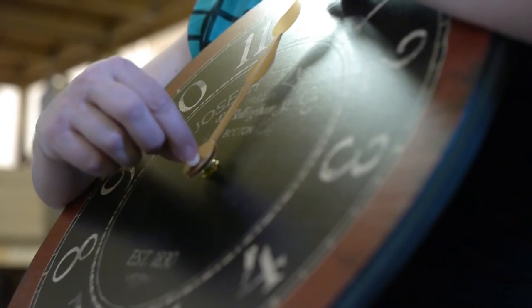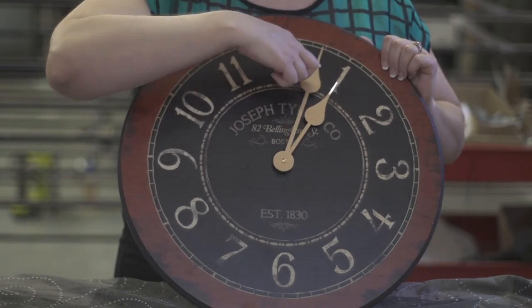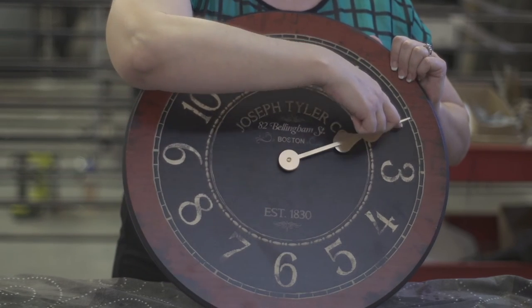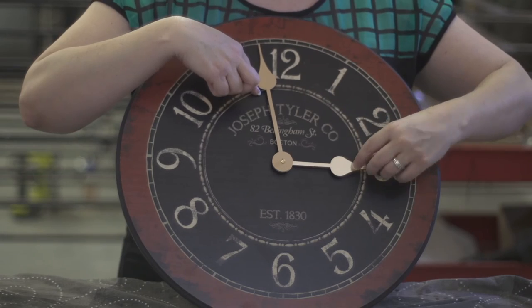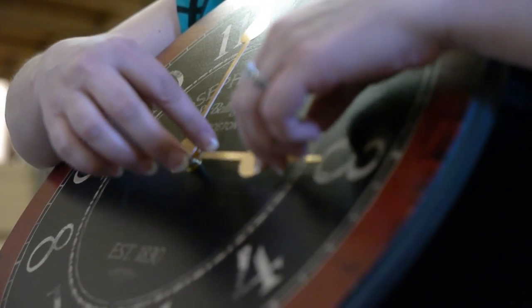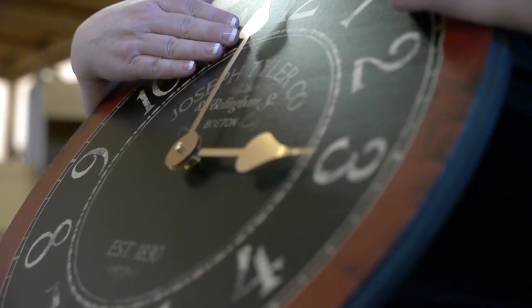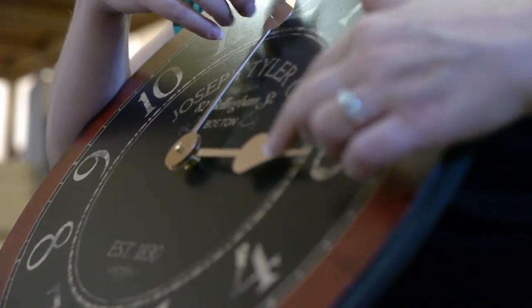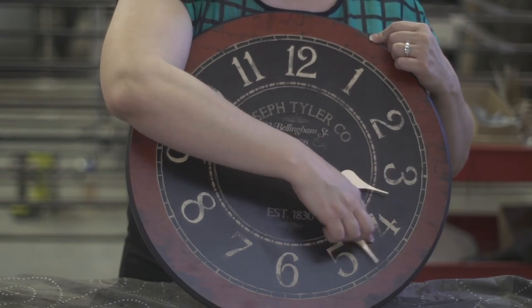Not super tight, but snug. And then I'm going to spin it down three times. Make sure the hands aren't going to touch — you can bend the hands away from each other. It's best if the hands are parallel to the face of the clock. Okay, then you can set your time. Let's say it's four o'clock.